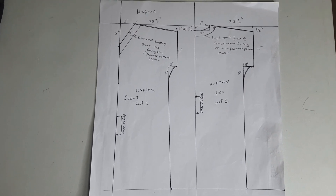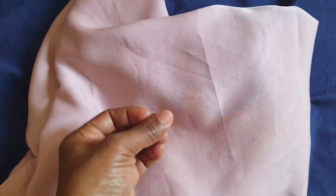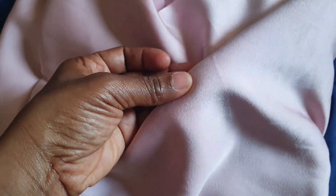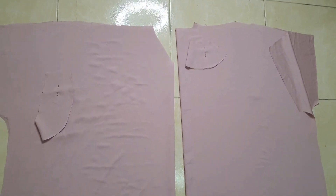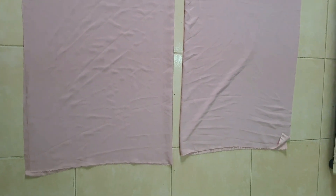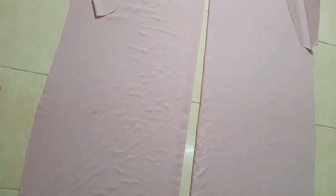I used a silk fabric for the first one — a pink silk fabric. For the second one I used a chiffon, not-so-transparent chiffon fabric. I went ahead to cut my fabric using the measurement you saw on the screen. This sewing project is for beginners; if you can sew really fast you just need 30 minutes to complete the project.